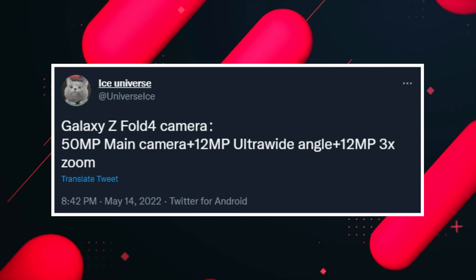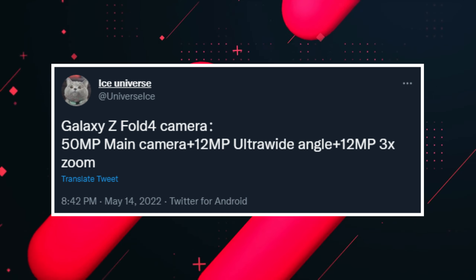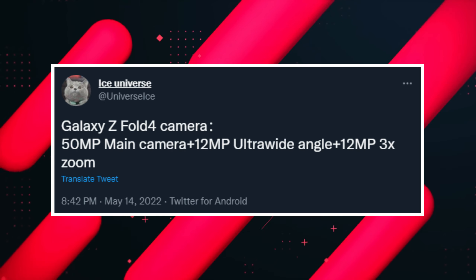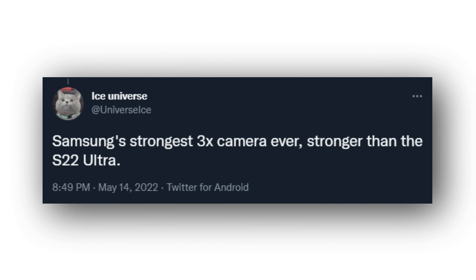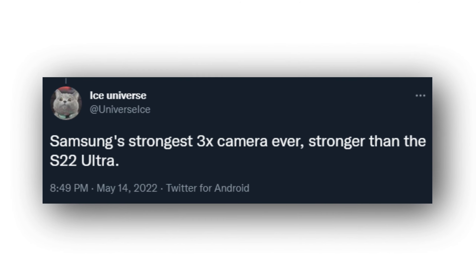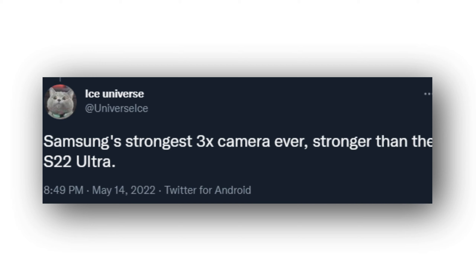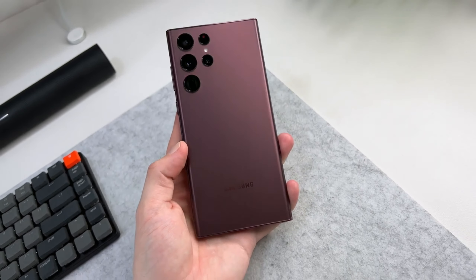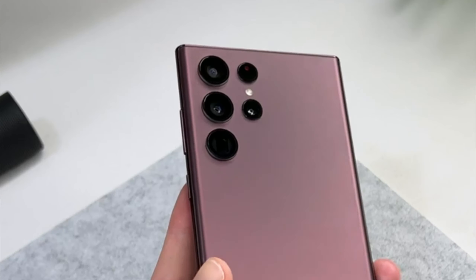Previously it was rumored that this phone will get a huge 108 megapixel camera like we have on the S22 Ultra, but it seems like that won't be happening. Ice says Samsung's Fold 4 will have a 50 megapixel primary shooter with optical image stabilization, a 12 megapixel ultra wide for wide-angle photos, and a 12 megapixel telephoto which can go up to 3x optical.